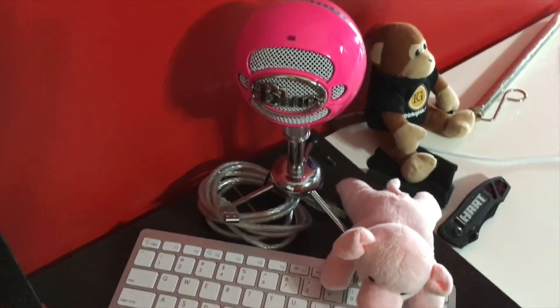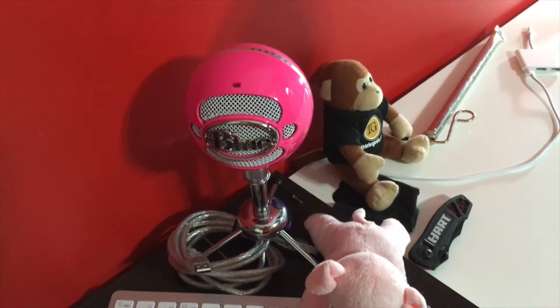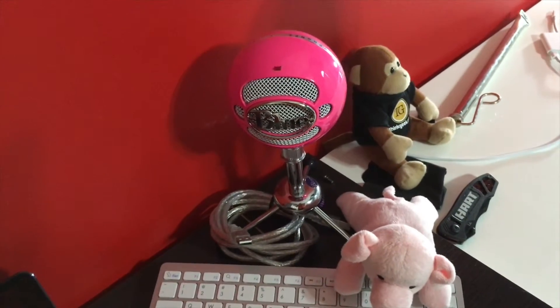Below that I have the windshield propped up, and down here I have the Blue Snowball microphone. This is USB powered and is how I get most of my audio. It is pink, but I saved 30 bucks by going with pink.